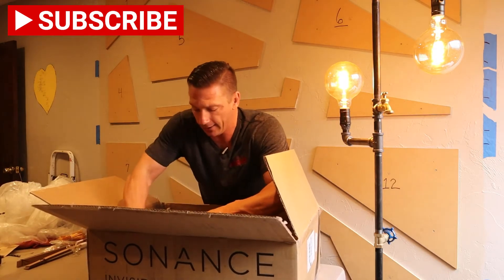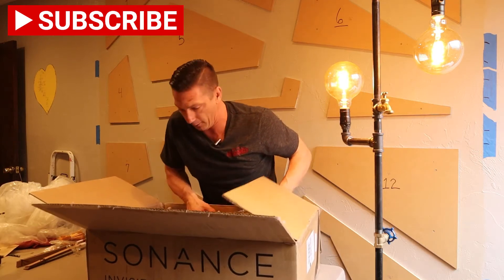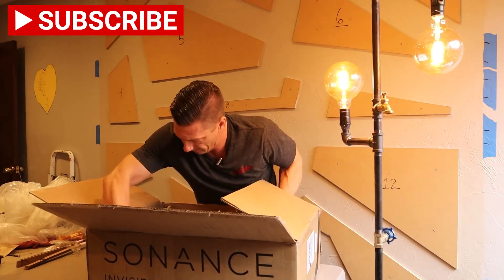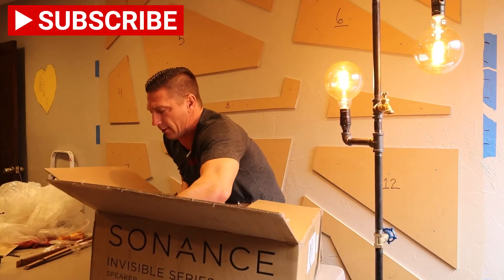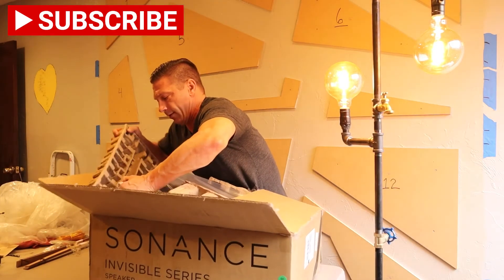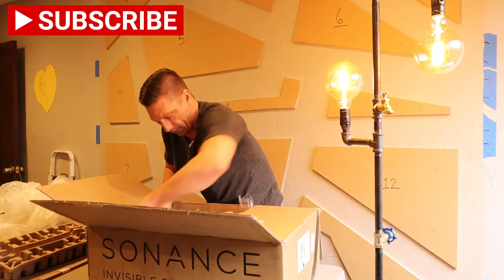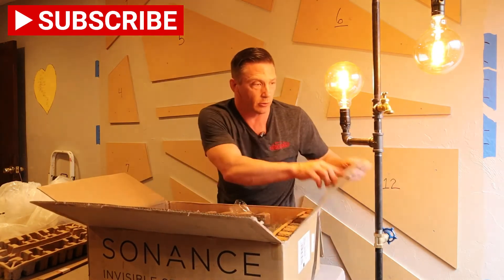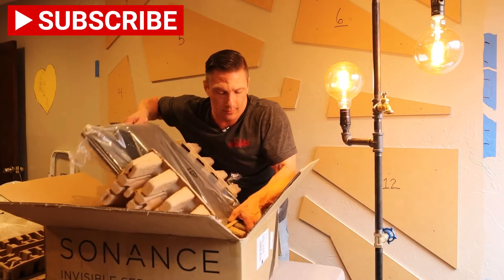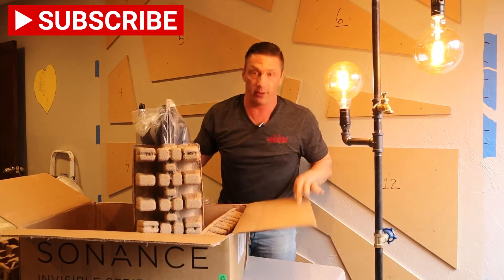They're not easy to get out. They're packaged really well, which of course is what you expect and what you want. I'm trying not to grunt too much getting these out, but as you can see they're heavy.